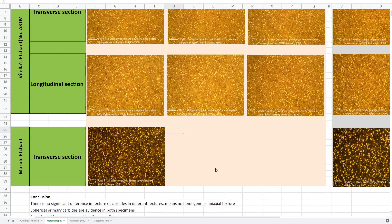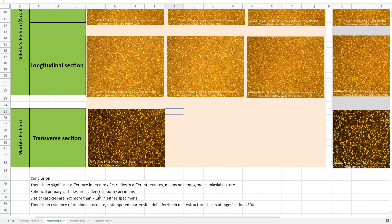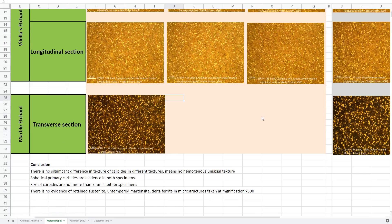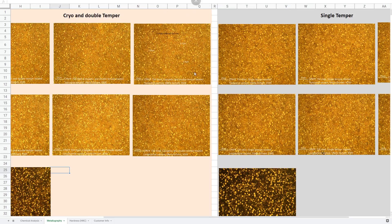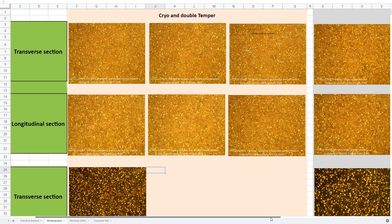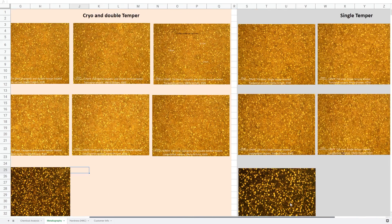He noted that there's no significant difference in texture of carbides in different regions — meaning no non-homogeneous axial texture. Spherical primary carbides are evident in both specimens, and the size of carbides is no more than seven microns in either specimen. Even looking at these, the new recipe has on average smaller carbide size than the old recipe. He also mentions there's no evidence of retained austenite, untempered martensite, or delta ferrite in the microstructure at 500x magnification. With the new cryo and double temper recipe there should be absolutely no retained austenite and no untempered martensite, which would otherwise result in either soft or brittle steel.